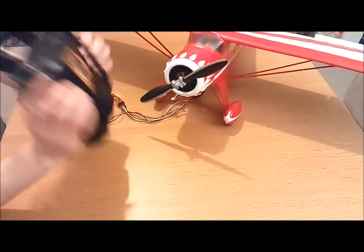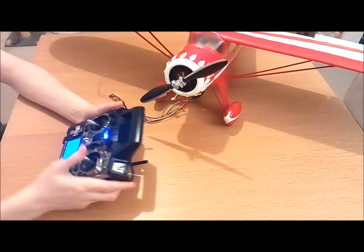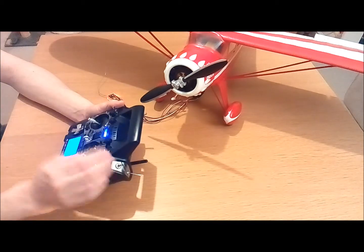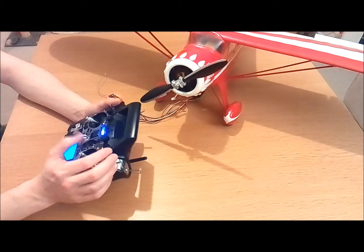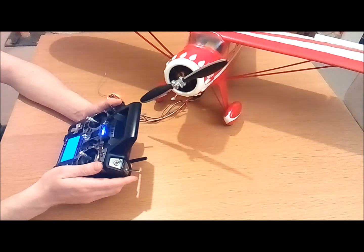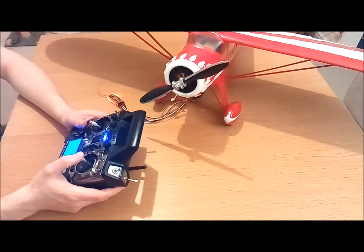What you need to do with the module is press and hold the bind button on the back, then switch on your handset. After a few seconds you should hear a beep and then you'll hear the sound from your speed controller. Then you know everything is binded together correctly.